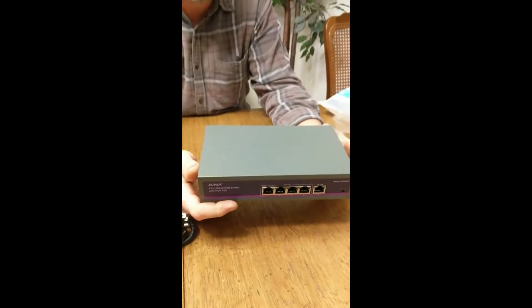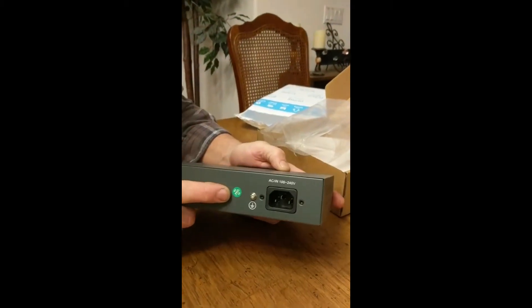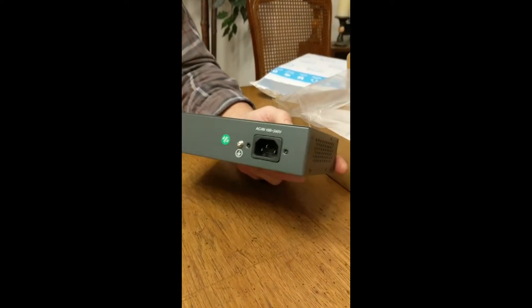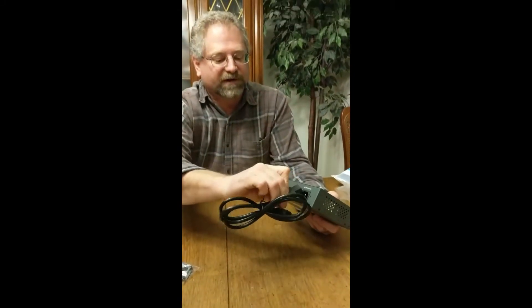It's a non-managed switch, so there's not a whole lot to it — very much just plug and play. On the back of the unit there's a quality control sticker saying it's passed standard testing. It uses a standard plug, so even if you have one from an old monitor or computer, you can use a longer cord if you need one.